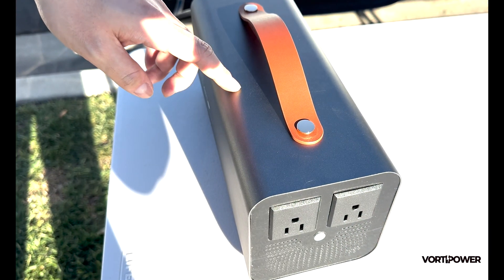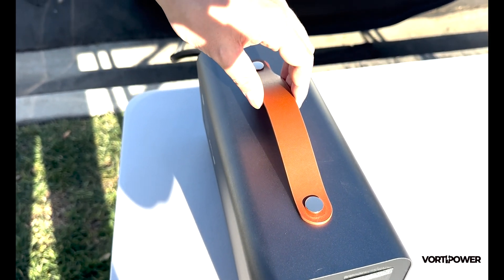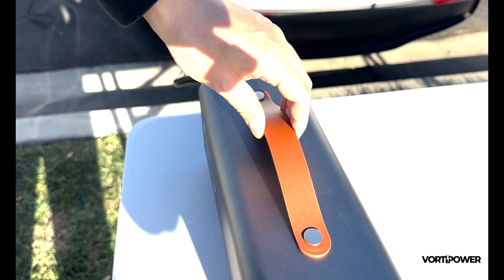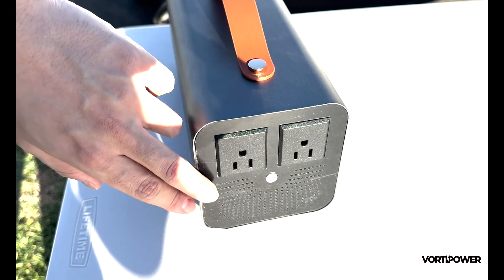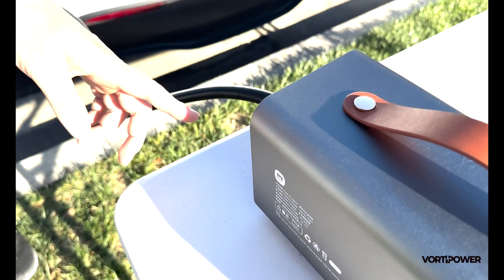Built with a sleek, durable aluminum body, a premium leather handle for easy portability, and advanced ventilation with front air intake and rear exhaust.